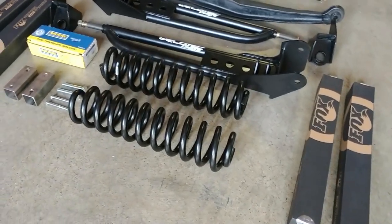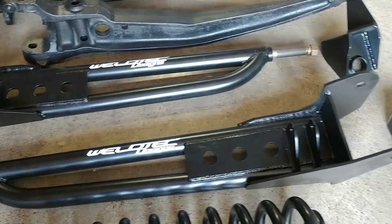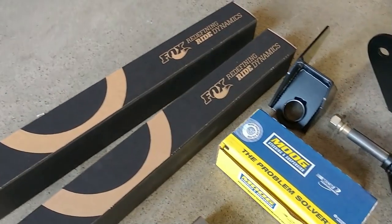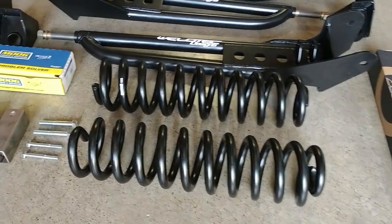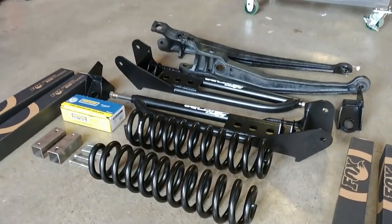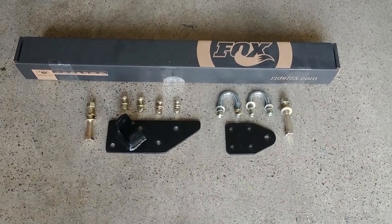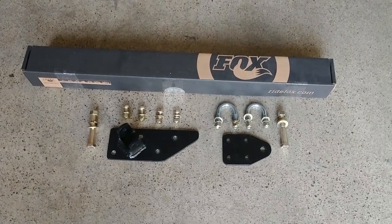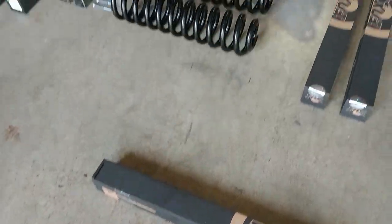Here are all the components we're going to be putting on this RV. The bent I-beams are going to be our radius arms. There are the radius arm brackets. We're going to be doing Fox shocks in the front and Fox shocks in the rear. You'll get all new bushings, and check out those massive coils — they're almost as long as the radius arms. There are also sway bar drop links and a steering stabilizer kit. The steering stabilizer is really easy to install — you just need a drill, a 9/16 wrench, and a 3/4 wrench.